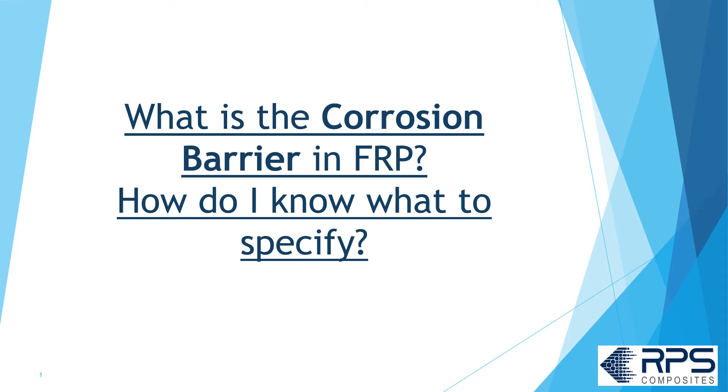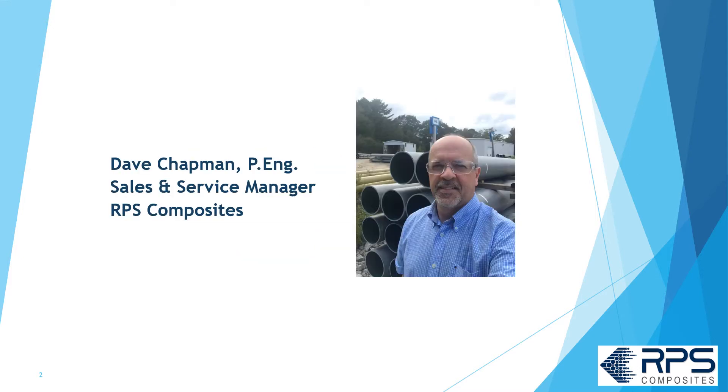What is the corrosion barrier in FRP pipe or tanks and how do you know what to specify? Hi, I'm Dave Chapman, sales and service manager for RPS Composites.